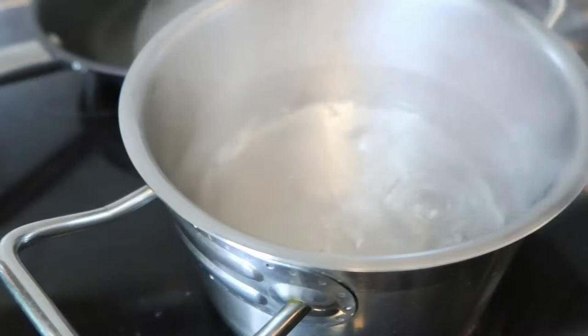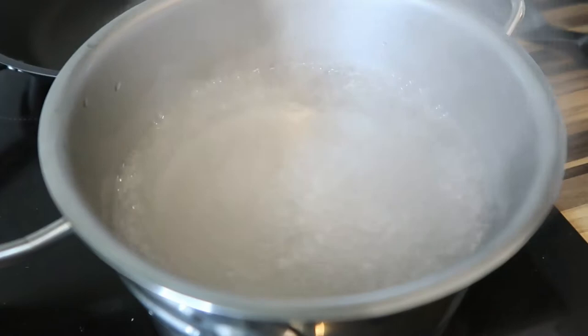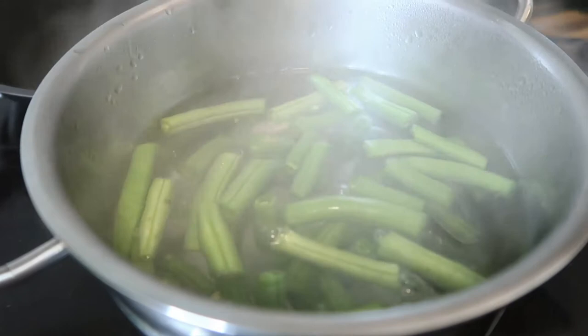For our beans, we need to boil them and we can put some salt in. We boil the beans until cooked.